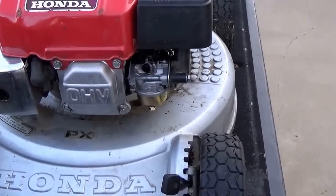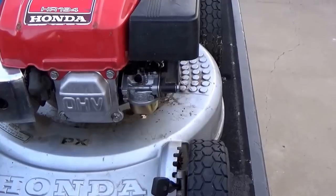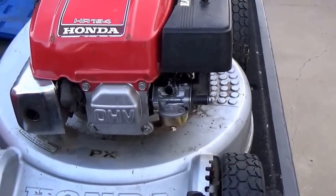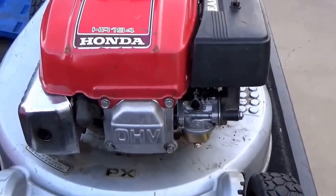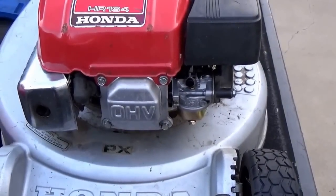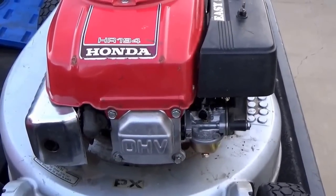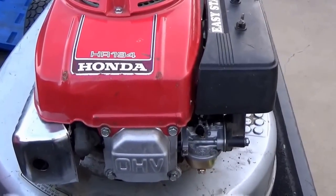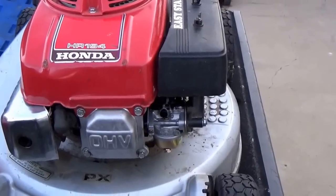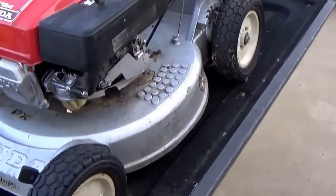Here in just a minute we'll get it cranked up and I'll show you why we decided to go this route rather than putting an OEM carburetor on it. This machine is a Honda HR194 — I think on the previous video I said it was a 214, I apologize for that. The 214 is basically the same machine.